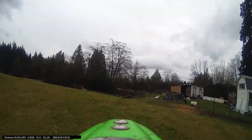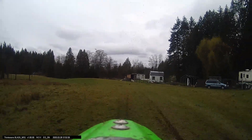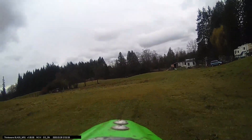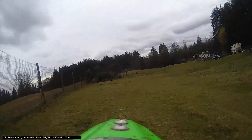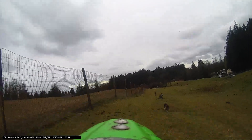You can really see the image stabilization at work when you watch the camera in action out in our pasture. This pasture is very bumpy, so the fact that the video is fluid and smooth is pretty impressive.